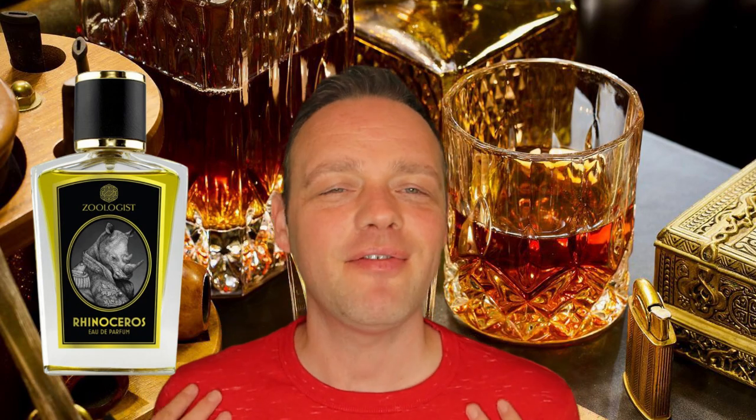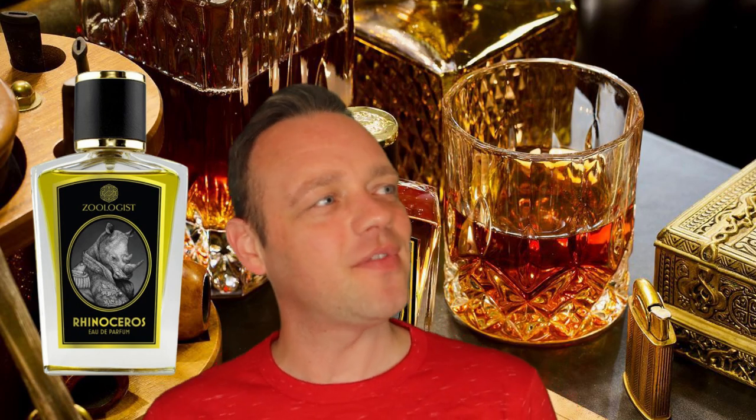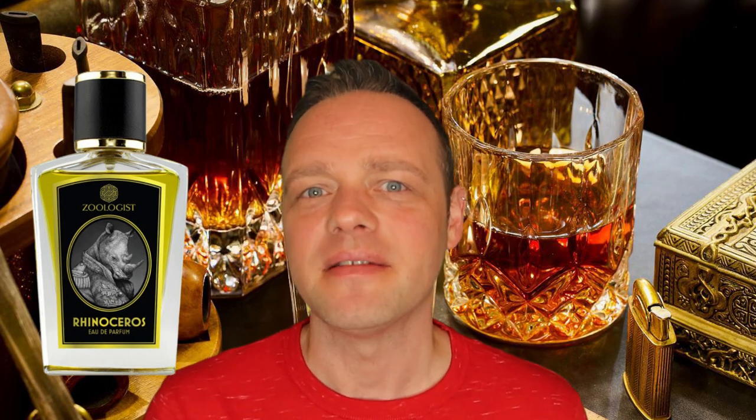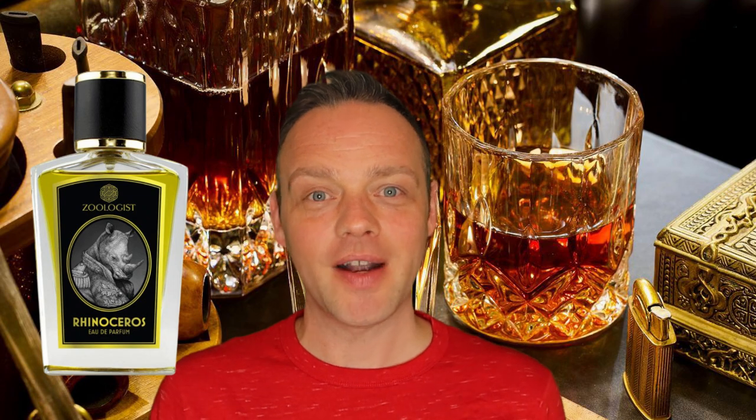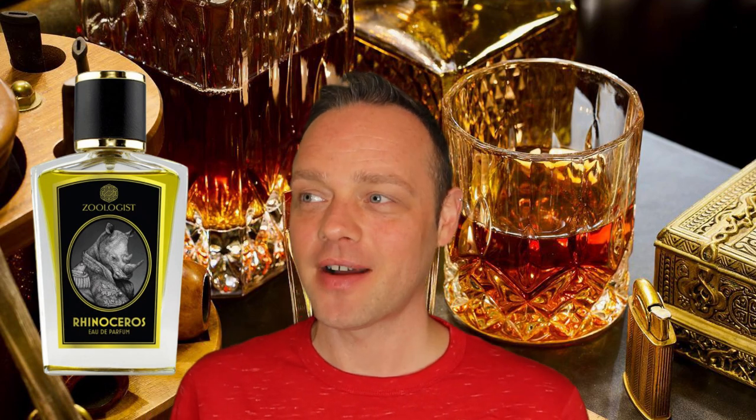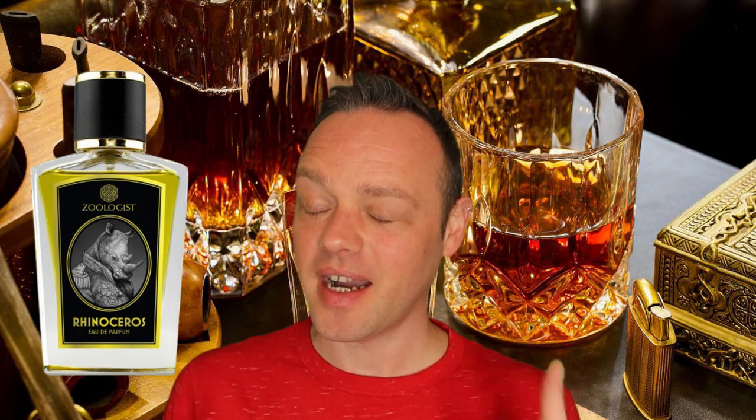The sweet grass, mossy quality makes it feel autumnal. It makes me feel like a rhino — picture that. It's kind of a hazy, brown, autumnal tobacco smell — that's where I'm at with it. I have worn it so many times now. This one almost gave me a run for my money, as much as Sloth did, but I finally started to figure it out in the end.